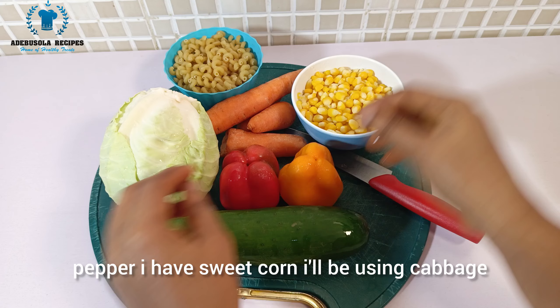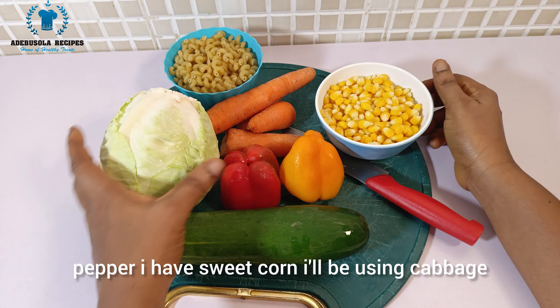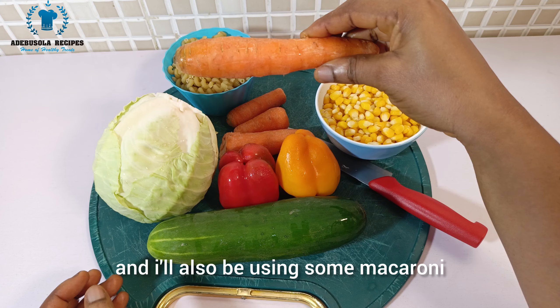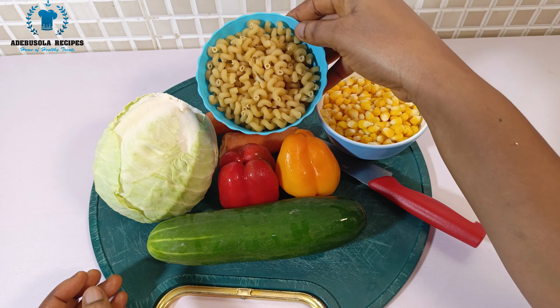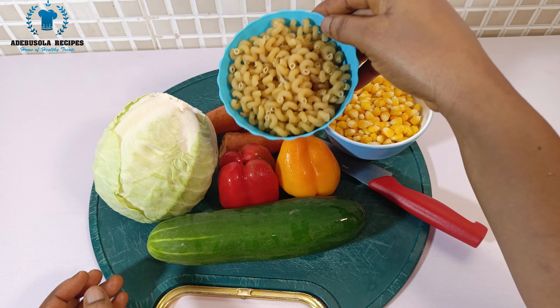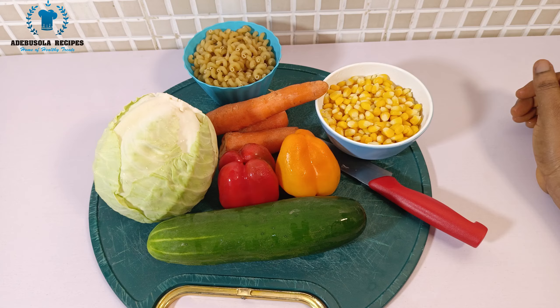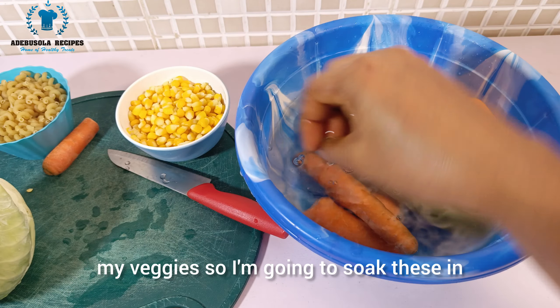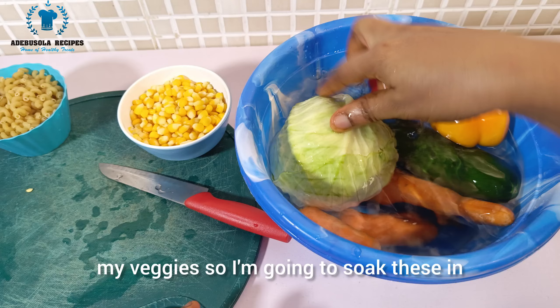For this recipe I'll be using cucumber, sweet bell pepper, sweet corn, cabbage, carrots, and some macaroni. To begin, I'm going to start by washing my veggies.